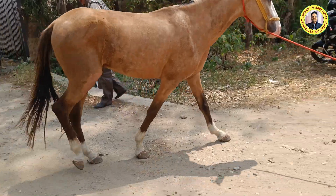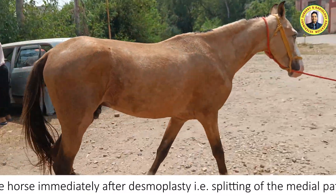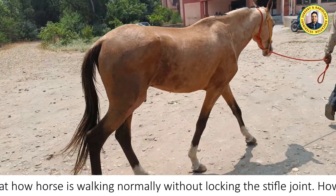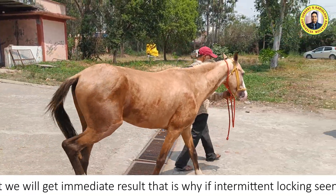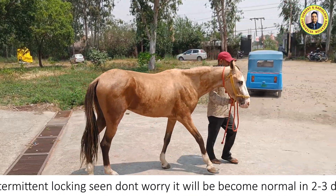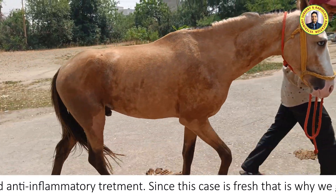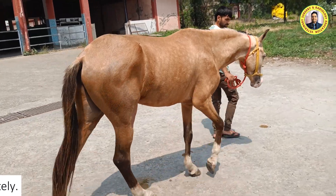Now you can see immediately after the surgery how normally this horse is walking. Even if it intermittently locks, that does not matter. We have not cut the medial patellar ligament — we have just divided the fibers longitudinally, that is splitting of the ligament, along with the injection of tincture iodine.